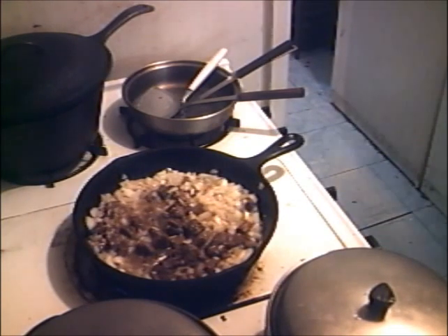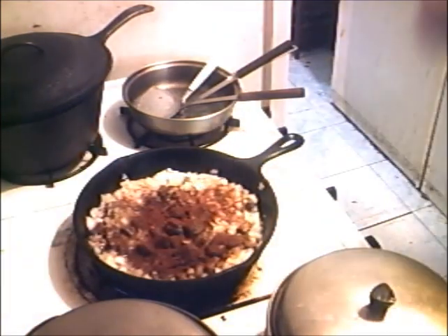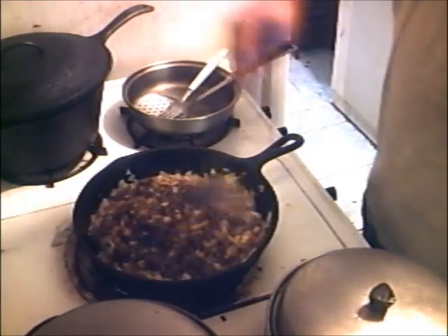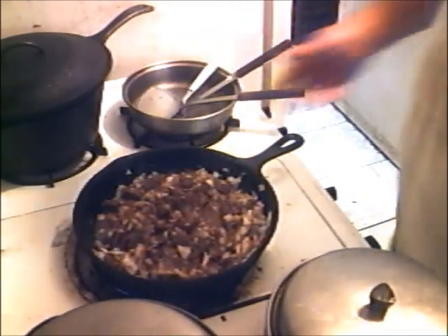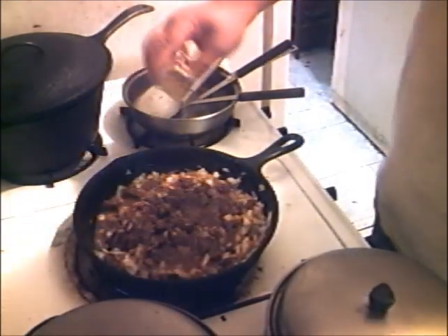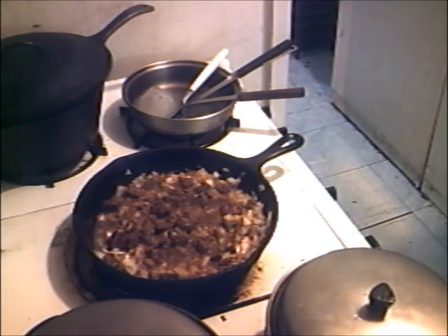Now add in some chili powder. Put the chili powder in it — make a chili gate out of it. And stir. The next ingredient is ground cumin. Put a good bit of that in there too. I like that cumin, that gives a good earthy flavor.